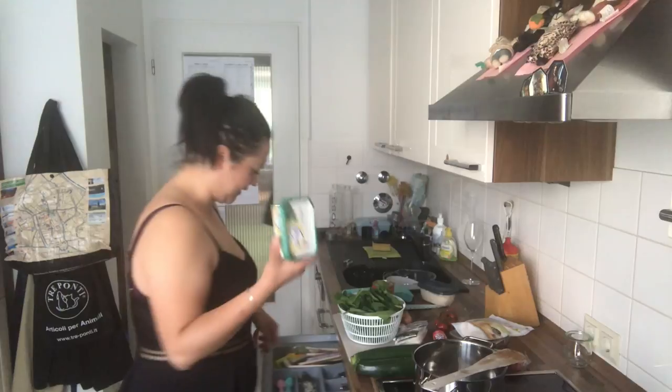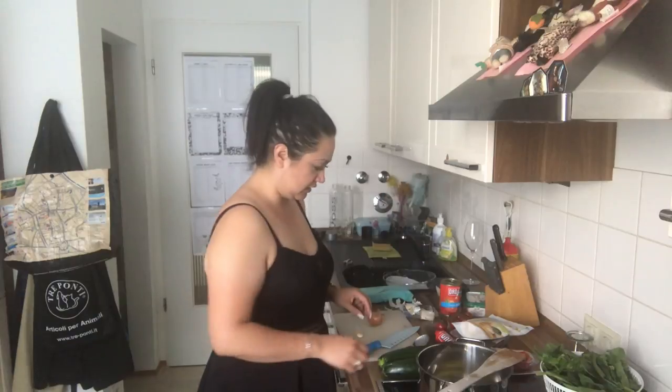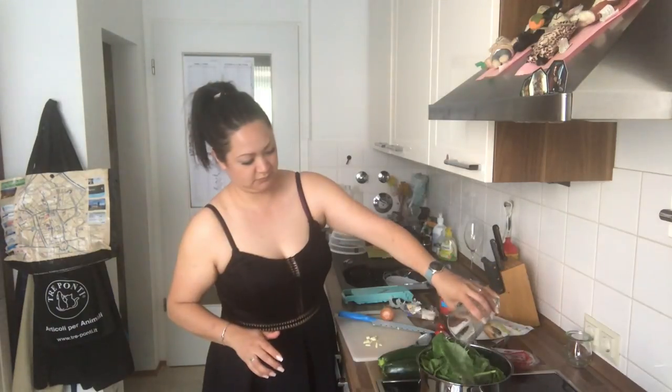How do we start? First we will start with the spinach. I got here vegan butter — oh, that's kind of much. Garlic cloves, add it later to the spinach. So we just cook it, just only a bit. We're gonna find the minced onion and garlic.